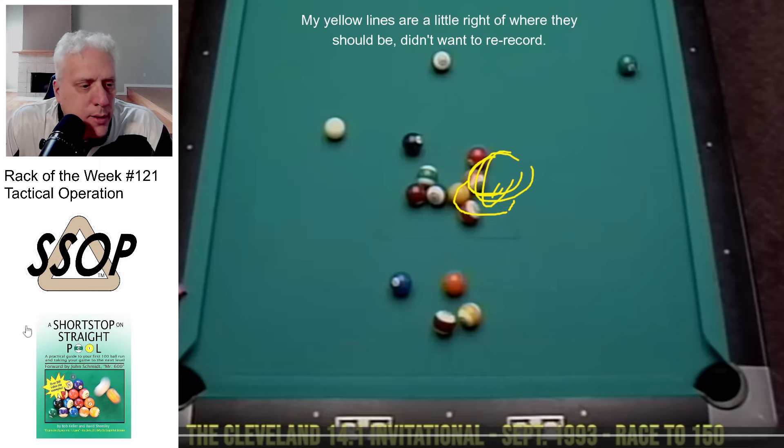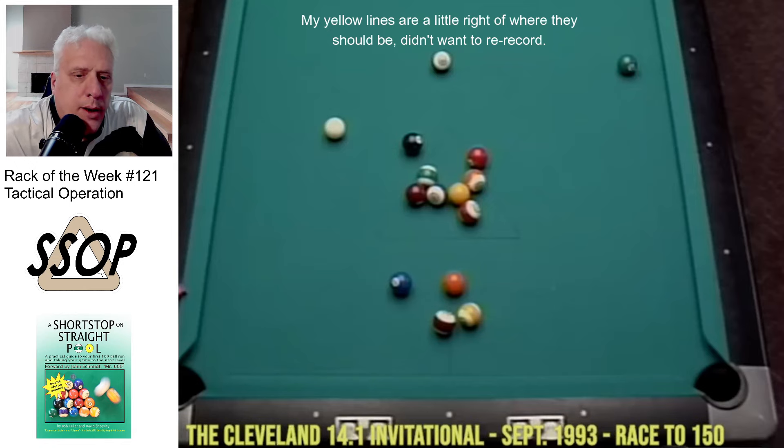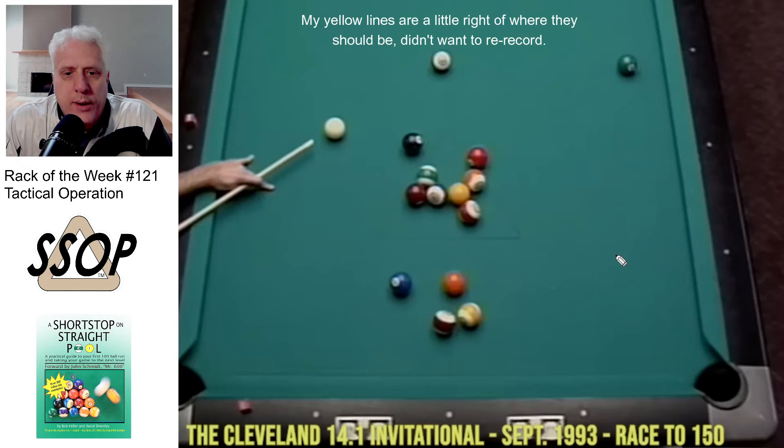Let's see what Mike does with this. From this point on, I hope not to stop the video too much — we'll just let it run. This is a tactical rack. What I mean is there are re-break situations everywhere. He's got to play for a shot to open the rack right now.